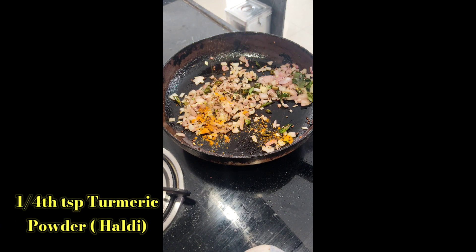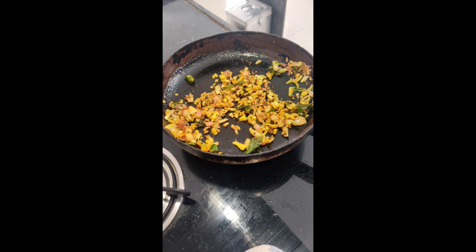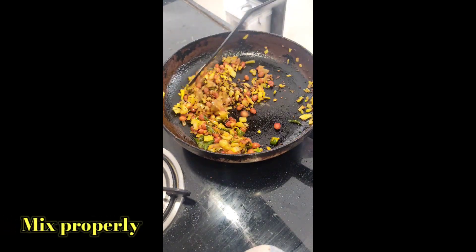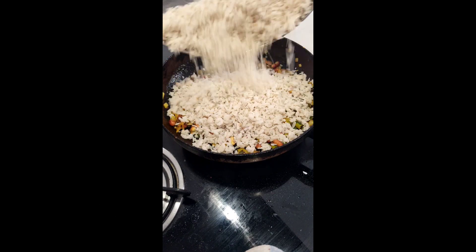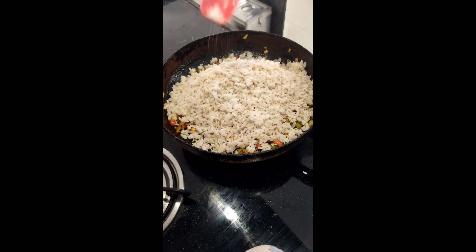Now we will add a quarter tsp of turmeric powder (that is haldi). Mix well and cook for a few seconds. Add the roasted peanuts and mix everything nicely. Now time to add the poha which we had rinsed and kept aside. Then add salt as per taste and half tsp sugar.